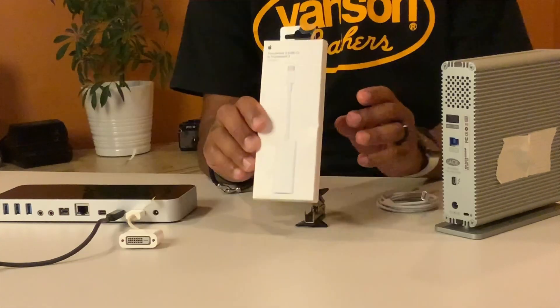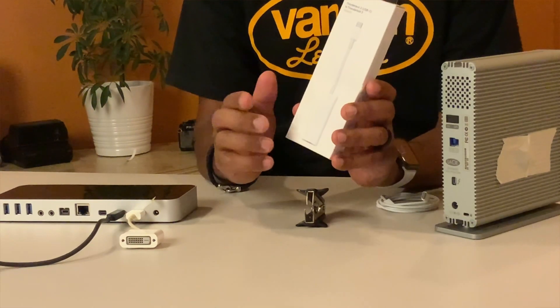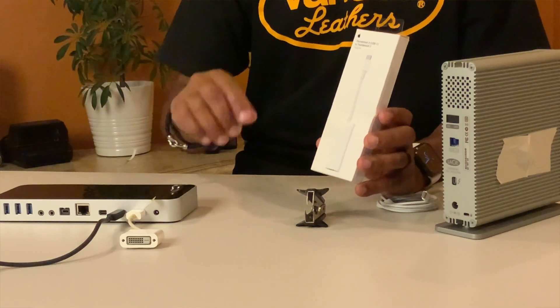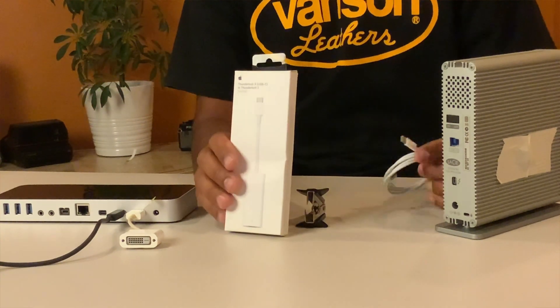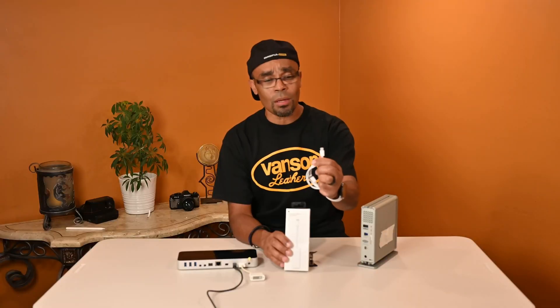My advice to you guys in the same predicament who are looking to upgrade to the new iMac — they're converting over to the USB-C format, which is a long time coming. These are the cables here.